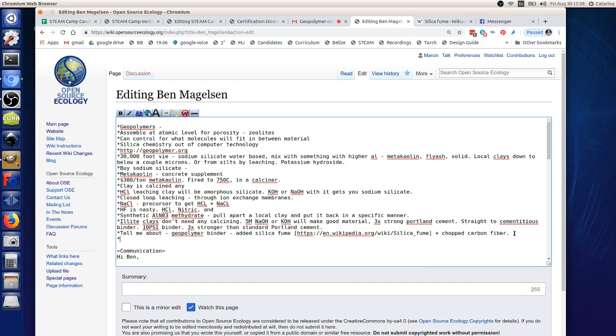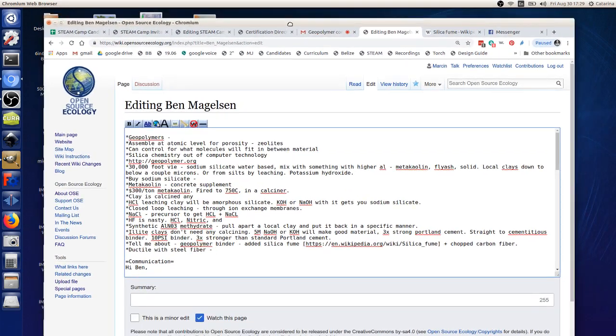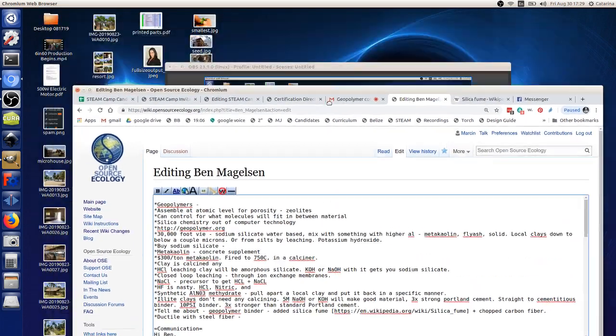There's an older cementitious composite from the 1990s called Ductal, done by Lafarge — a true Portland cement-based composite with steel fiber in it. If you compare a steel beam to an ultra-high-performance concrete beam of equal load-bearing capacity, they're almost the exact same size; the webs are maybe 20% thicker with a Ductal beam. These ceramics are not really like concrete — they're a lot closer to metal.